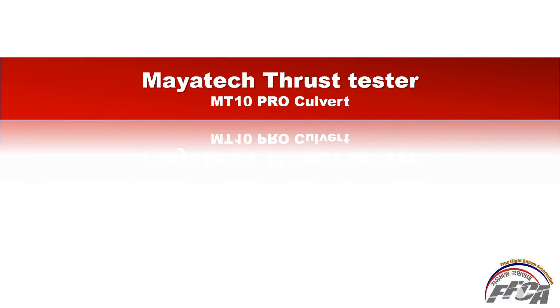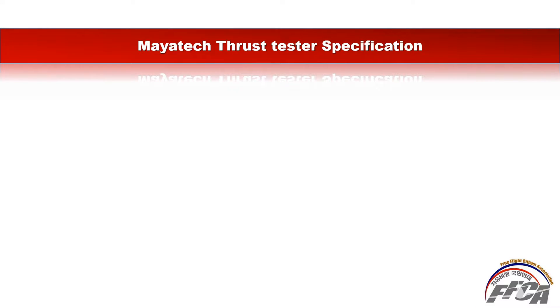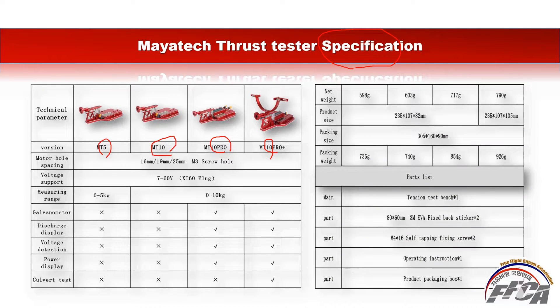The cover picture shows the MT10 Pro Plus. The first section covers specifications. There are four kinds of thrust testers in the Maya Tech line: MT5, MT10, MT10 Pro, and MT10 Pro Plus. The MT5 measuring range is 0 to 5 kg, and the others are 0 to 10 kg.